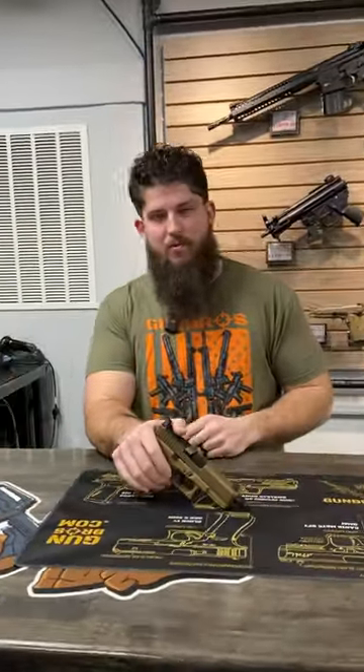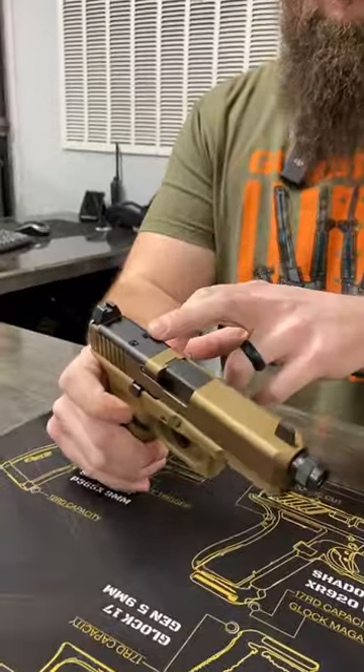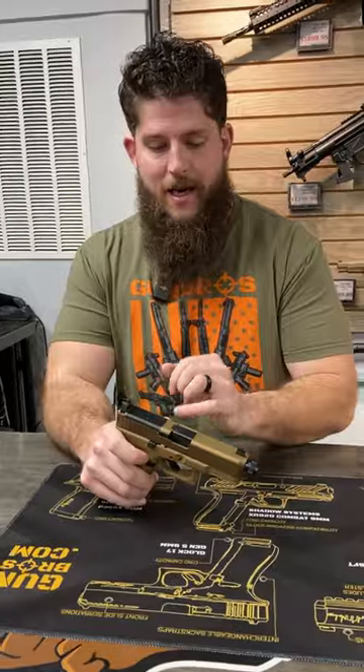The new Glock 19X MOS really doesn't have me all that excited. The optic system on this — that's really nice. Glock should have done this a long time ago, in my opinion. These suppressor height sights, they're kind of cool.